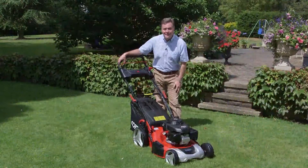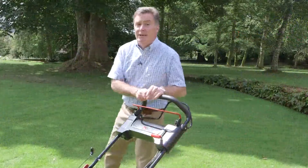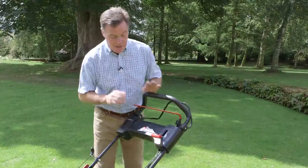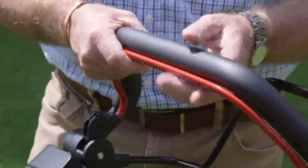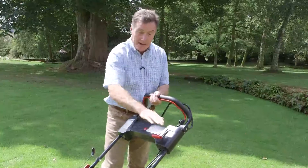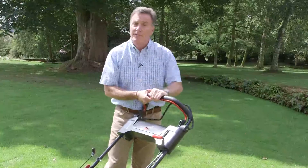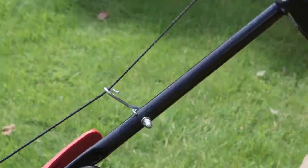First of all let's start it up and see how she cuts. Starting this mower couldn't be easier with the Honda Easy Start engine. When it's cold we need to put the choke lever down and hold back the red lever. This is a safety feature — as soon as you release it the engine will cut out. So it's the lever back, choke down, and when we want to move off in drive we use the black lever at the back. So let's give it a pull and see what happens.